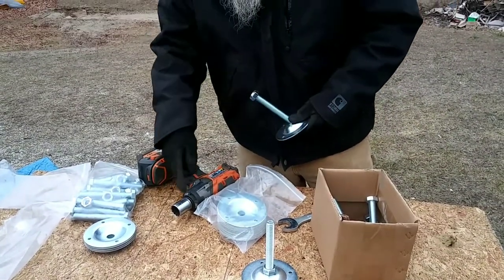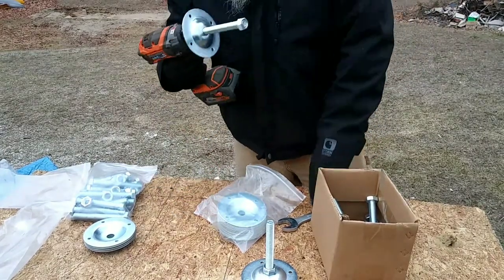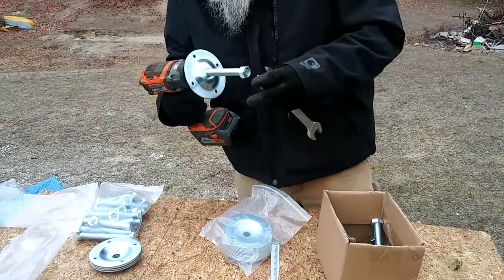This is a regular half-inch drive impact, and these batteries basically go to my whole set.